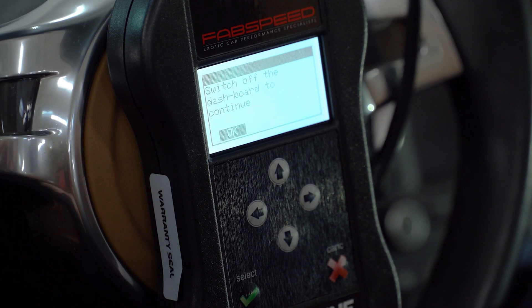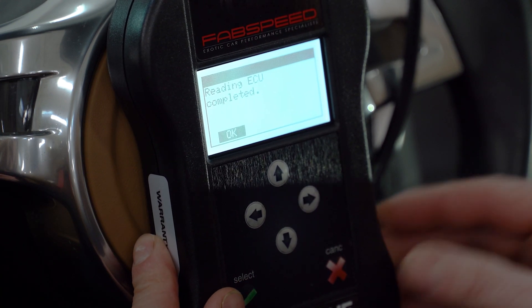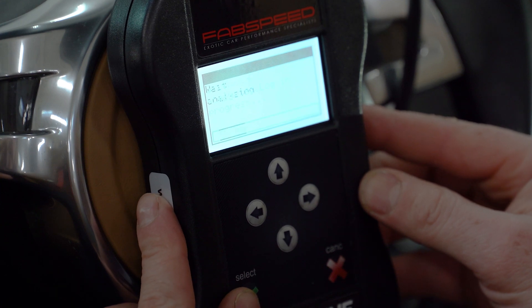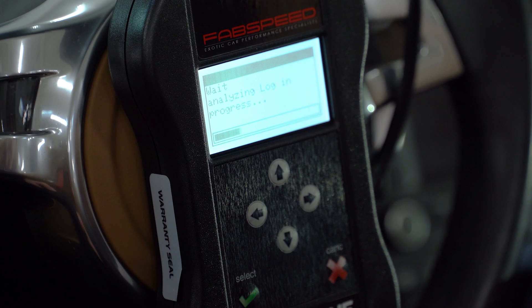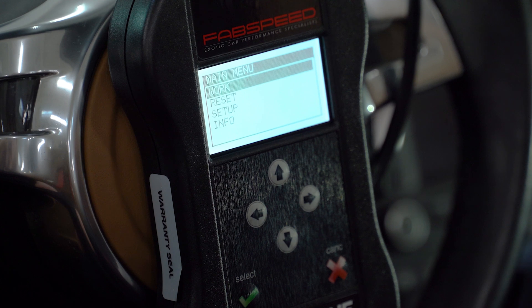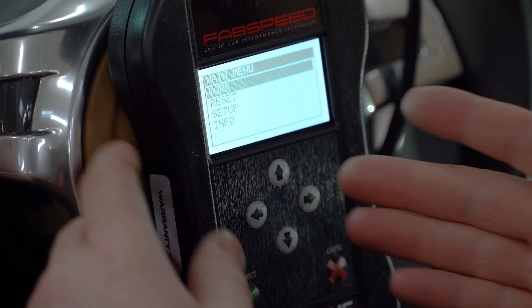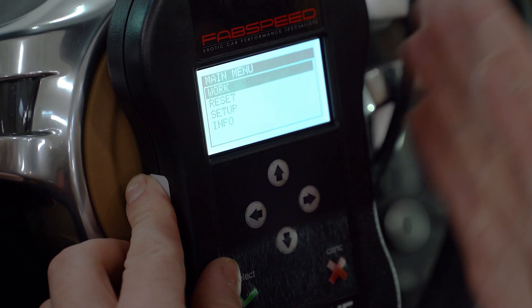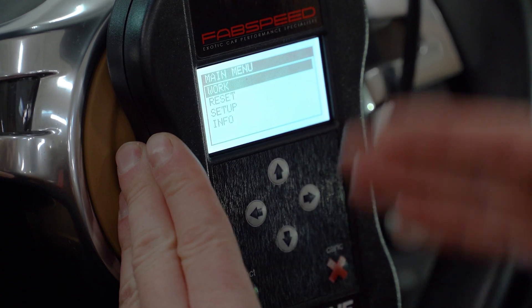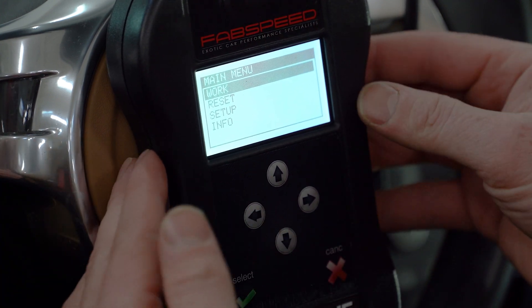The read has completed. It's instructing me to turn the dashboard off — I'm going to turn the ignition key off. Select OK. I get a prompt: 'Reading ECU complete.' Selecting OK again. It's now checking the file that it just saved to make sure that everything's good inside the device, and it returns us to the home screen. We have now completed the read process inside the vehicle. If you want to double check, you can select the work stage again and now it says 'Writing' — the read file is saved to the device and the status has changed. We can now disconnect the device from the OBD2 port and leave the vehicle.